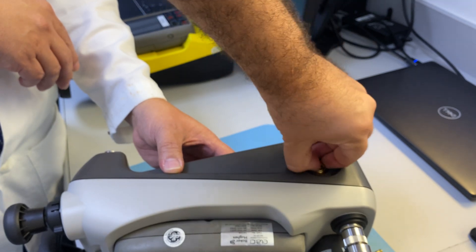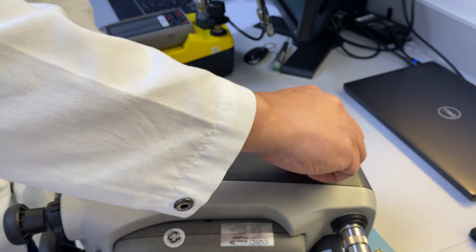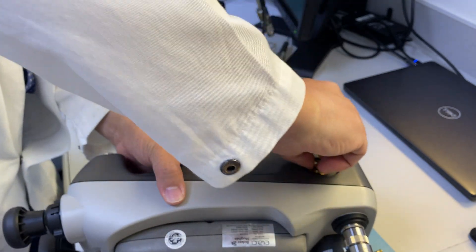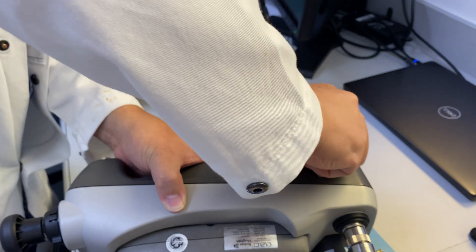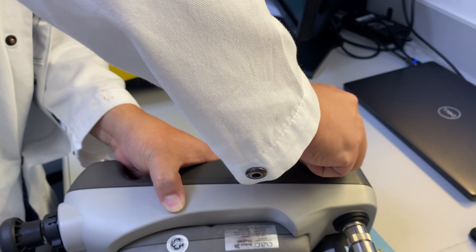Once it's tight we can start our procedure.